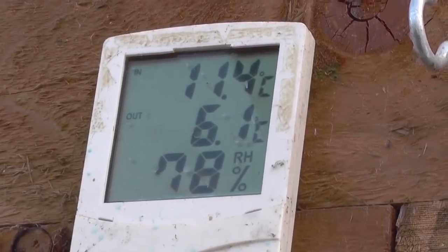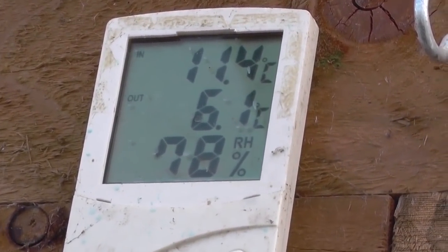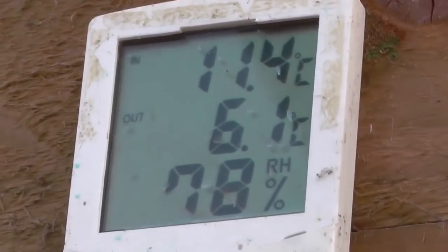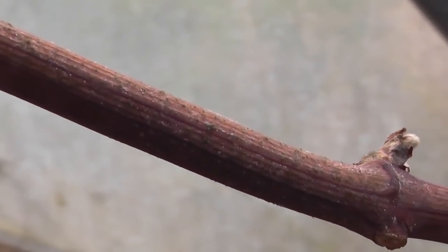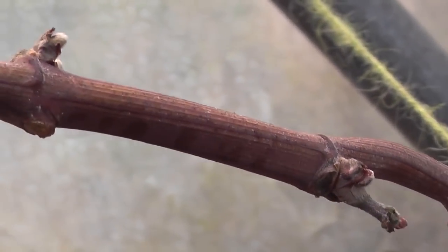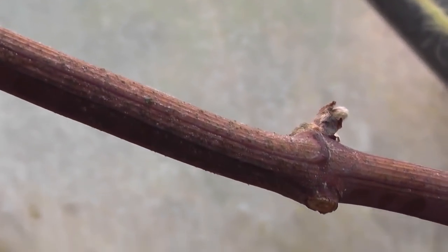It's 11.4 in the tunnel, 6.1 outside. The grape is actually starting to bud a bit. I'll leave it a bit longer yet before I tie it back up to the wire, but it does look like buds are coming.